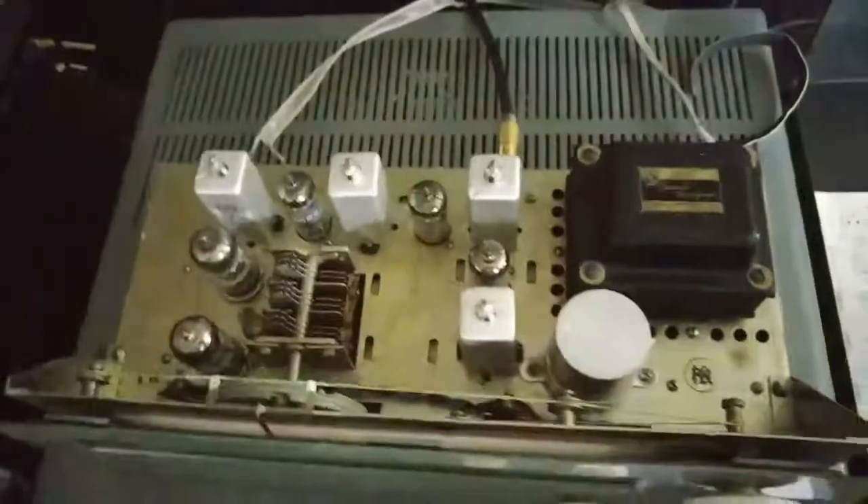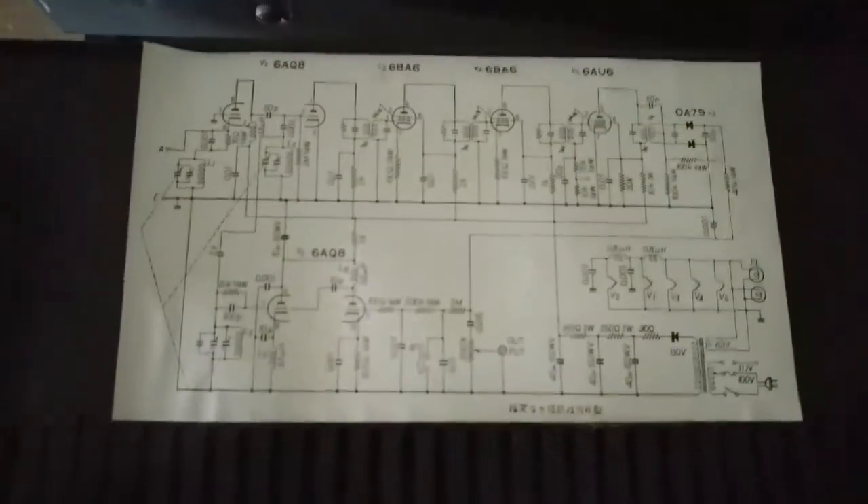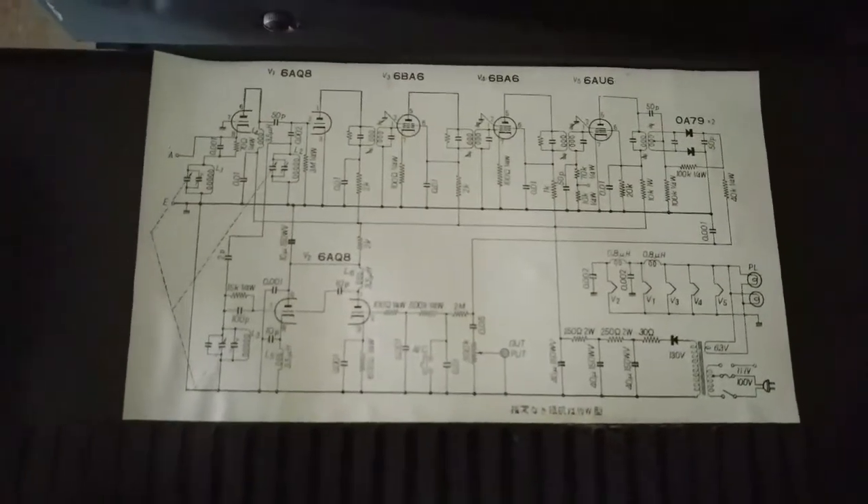I got the case off. One thing that's cool about a lot of this old school Sansui tube gear is they put the schematic right there on the inside of the case lid.